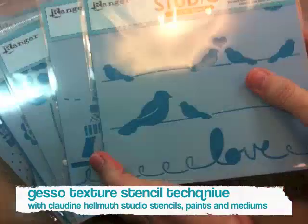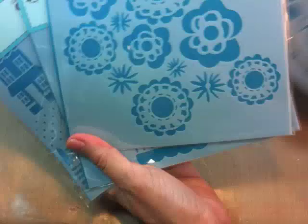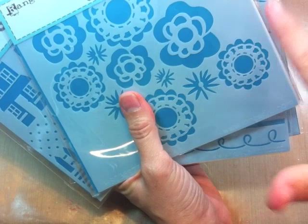Hi everyone, this is Clydeen Helmuth and I'm going to be showing you another stenciling technique using my new stencils with Ranger and the Crafters Workshop. So these are the six stencils here and the one that I'm going to use for this technique is the flower because I want an all-over pattern.